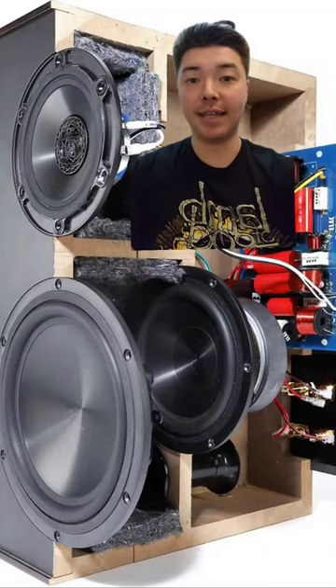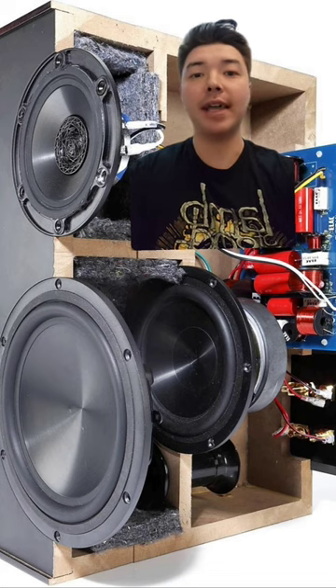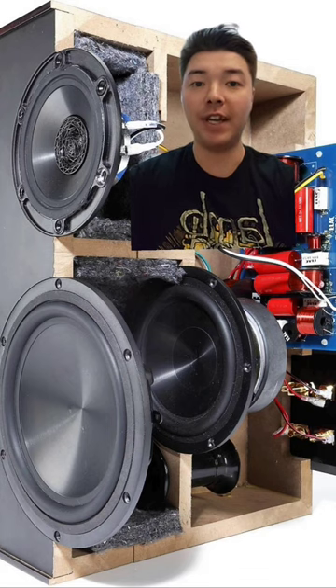This is the Elac Adante AS61, a loudspeaker designed by Andrew Jones. In typical Andrew Jones fashion, it features a concentric mid-range and tweeter. What's more interesting is that it has a six and a half inch woofer mounted inside the speaker cabinet, and an eight inch woofer mounted where you would typically find the woofer on a loudspeaker.